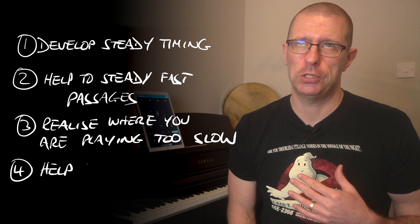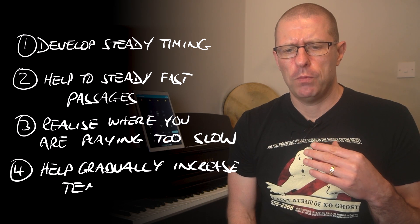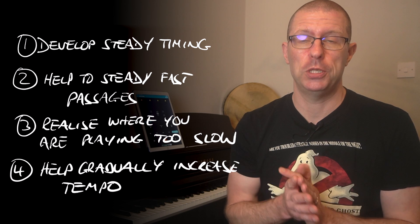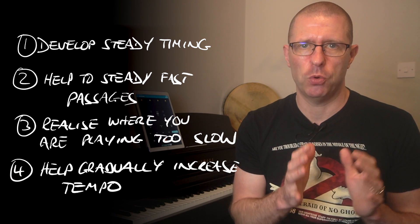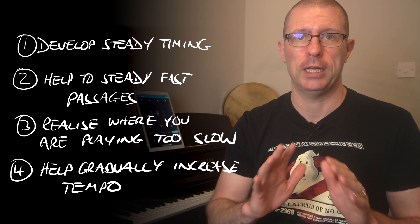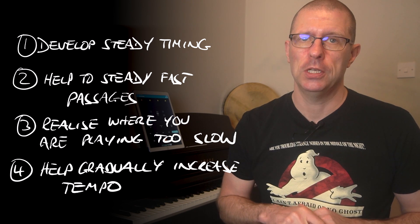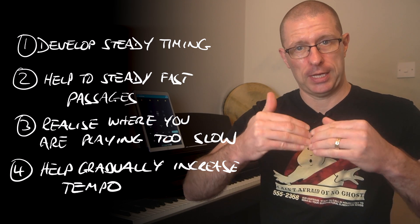The last and probably one of the main reasons for a metronome is to help you gradually increase speed. I don't recommend starting to practice at full speed when learning a new piece. Find a speed that's really comfortable — whether that's half the tempo or closer to the full tempo. Practice at the speed where you make very few or no mistakes, and once you find that tempo, practice there until you feel really comfortable.